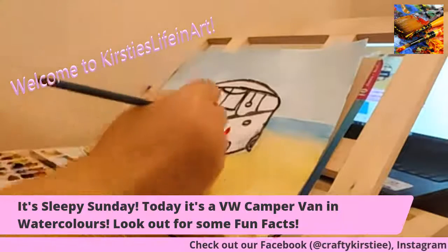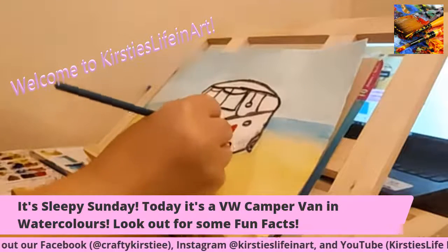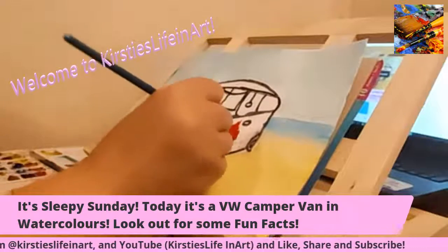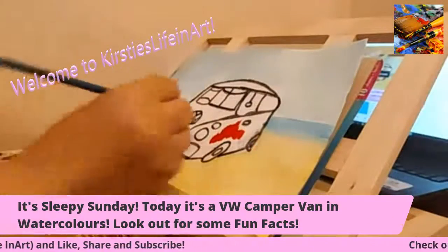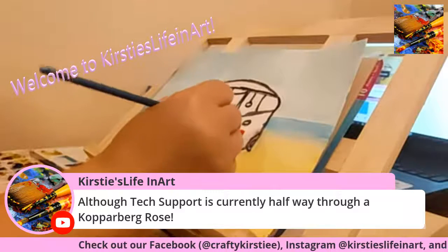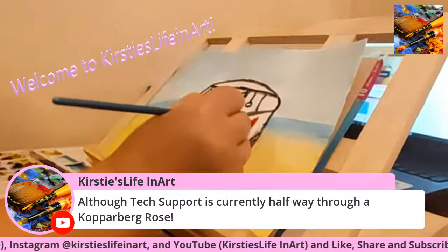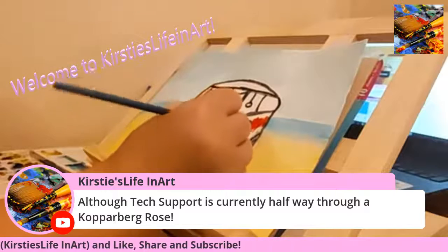I was going to plan on doing this with acrylic, but at the beginning I was like yeah I'll do it with acrylic because I haven't done it for a while. But I just prefer watercolours — I've said that so many times but I really do. Just easier to blend out.